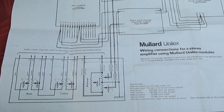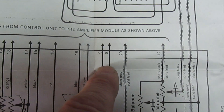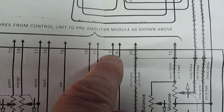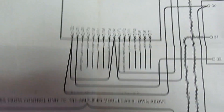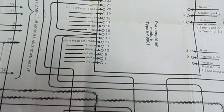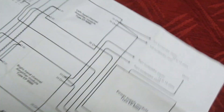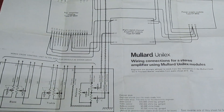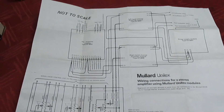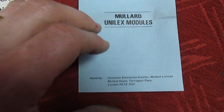That's the other side of the instructions. As you can see, these are all the controls, and all you do is put the wires into the correct terminals — it's as simple as that. No technical experience needed, just a screwdriver and some bits of wire to build your own hi-fi system. And there we go — still got the original guarantee with it, not that it's much use anymore.